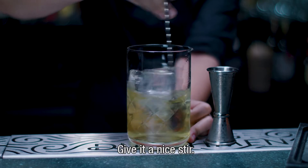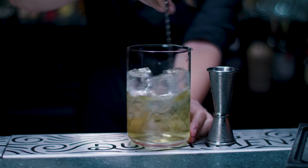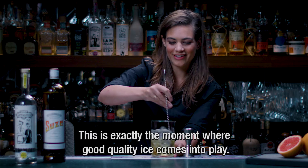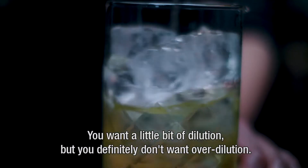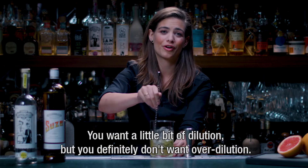Give it a nice stir. This is exactly the moment where good quality ice comes into play — you want a little bit of dilution, but you definitely don't want over dilution.